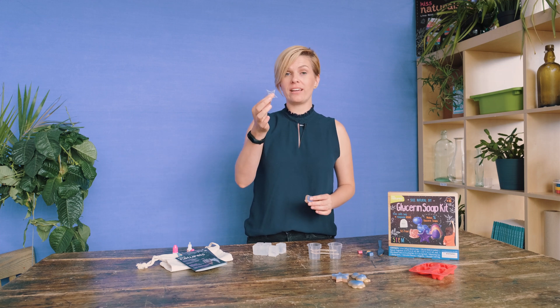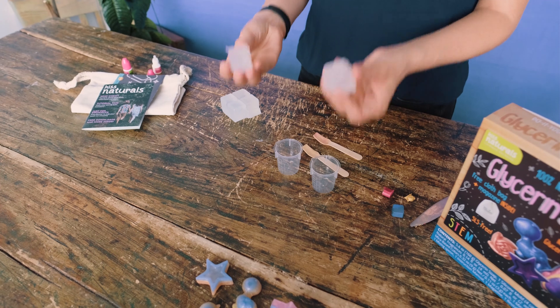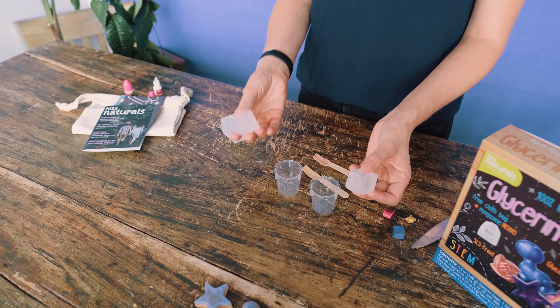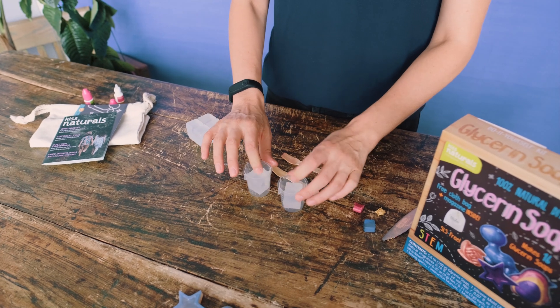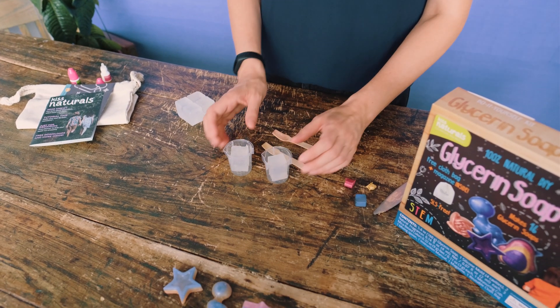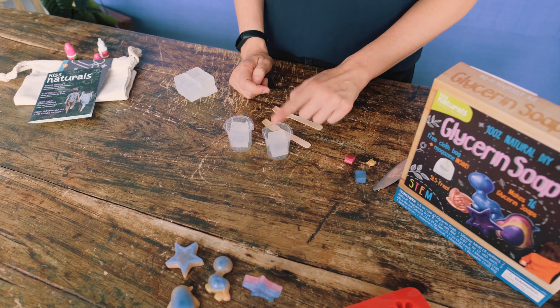I want to show you how to make simple to more advanced layered soaps — like this two-layer soap, or this four-layer one. The technique is the same, so let's get started. First we're going to start with two colors. Separate one cube each, plop them into the little measuring cups, and choose colors. I'm going to use pink and gold.